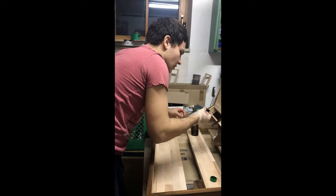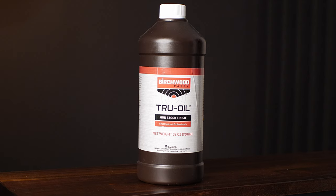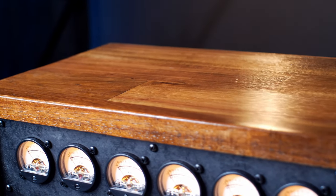I used walnut stain and true oil for the finish. I tested a lot of different wood oils but ended up with true oil because after a few coats it feels like a lacquer and gives a nice warm and expensive look.